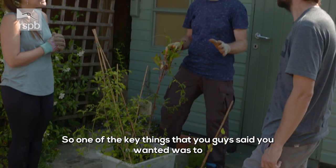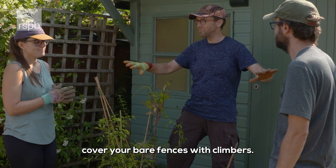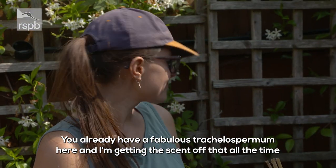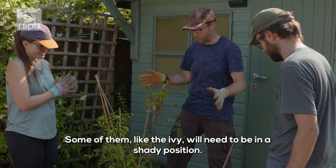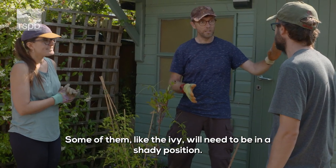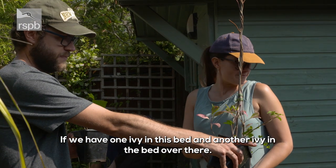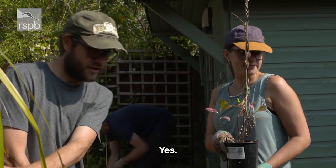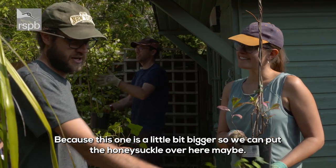One of the key things you said you wanted was to cover your bare fences with climbers. You've already got a fabulous trachelospermum here and I'm getting the scent of that all the time. I've brought a range of stuff — some of them, like the ivies, will need to be in a shady position. So think if we have one ivy in this bed and another ivy in the bed over there, because this one's a little bit bigger, so we can put the honeysuckle over here maybe.